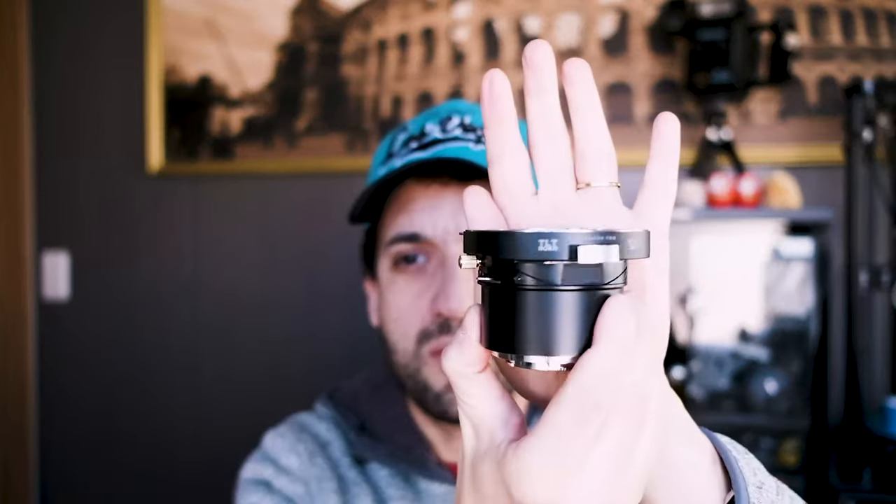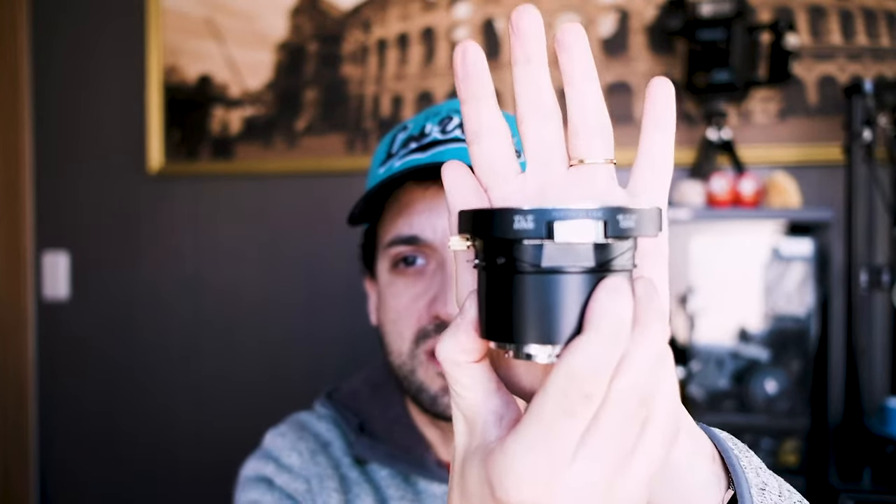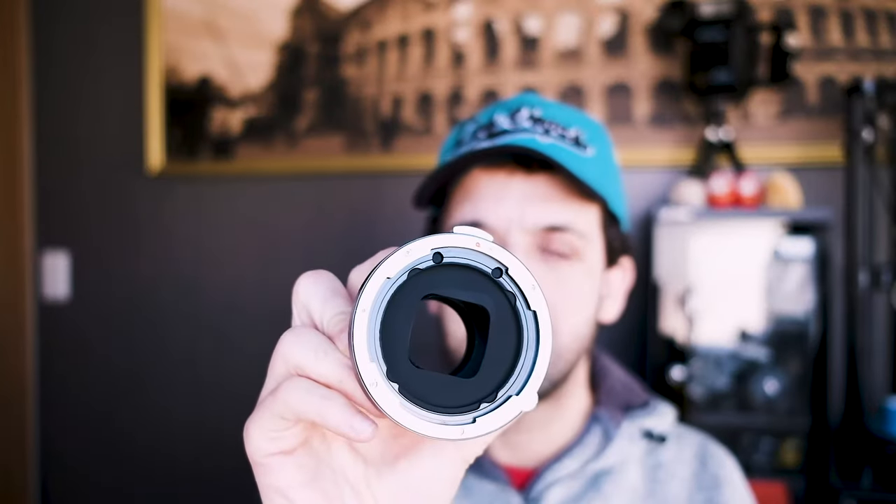I was really curious to try the one provided by Photodiox, which also has the tilt-shift option. So I said, why not try it and see how it works. For our experiment, we are going to show you how it looks on the Fuji X-T1. We have on the top the red dot that we're going to match with the red dot on the lens.